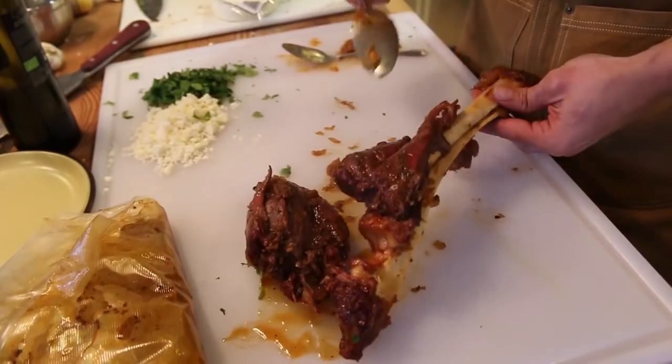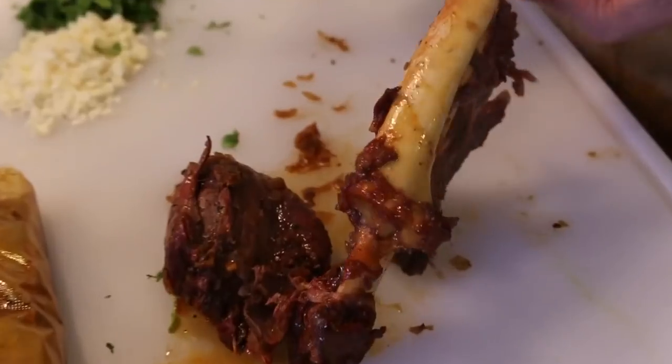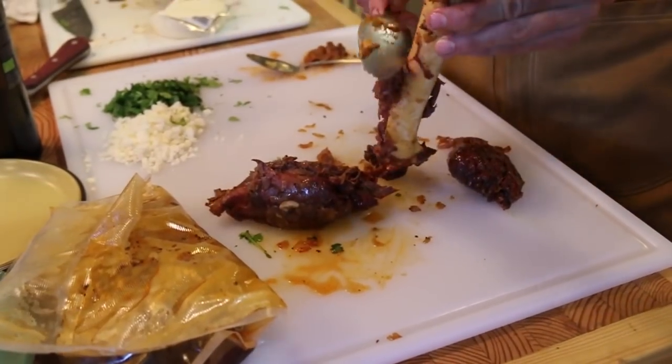Mule deer shank out of the sous vide. Got a lot of good color from the adobo sauce, and it's obviously falling off the bone — which depending on who you are is good or bad, but for our purposes, good.